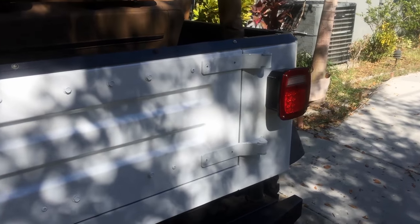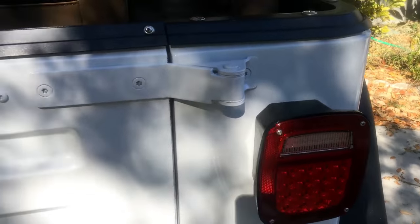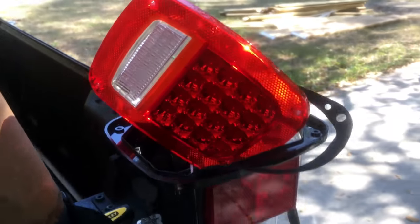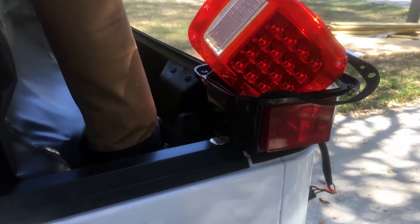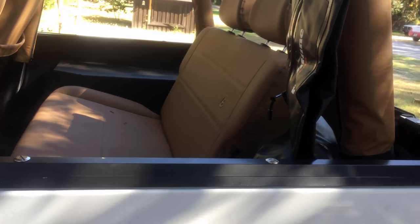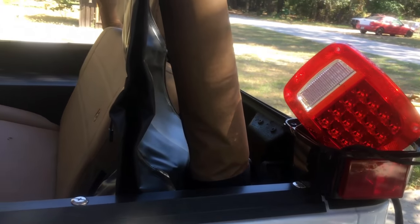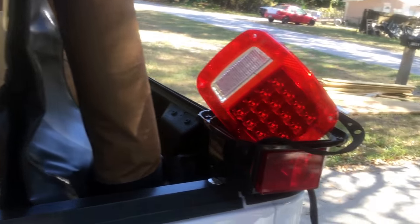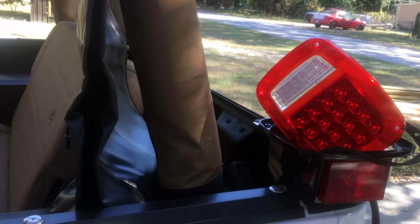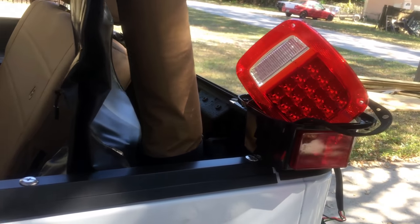Hey guys, welcome back to the channel. What you're looking at here are the new tail lights I installed on the Jeep. I was a little bit concerned when a buddy of mine who was following me said that the brake lights were really dim, and ever since then I've been troubleshooting to figure out why.